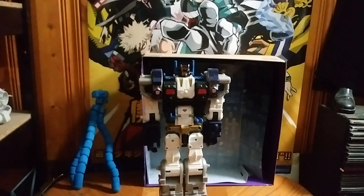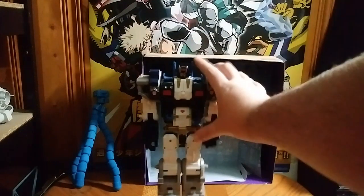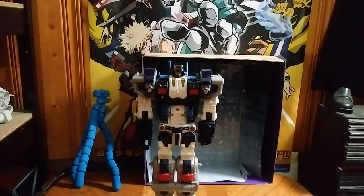Sorry, I have to adjust. In his robot mode, which is very impressive, I will say. I missed a step — got to turn his hip. Silly me. Now he looks like Metroplex on the show.